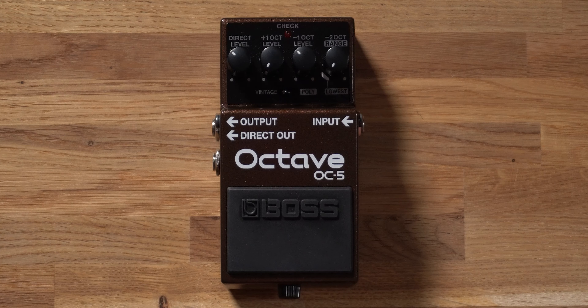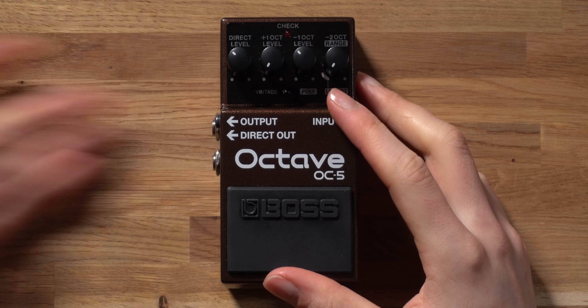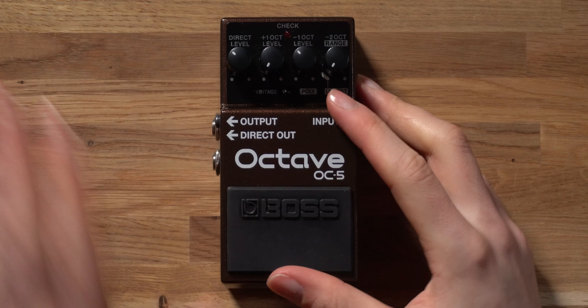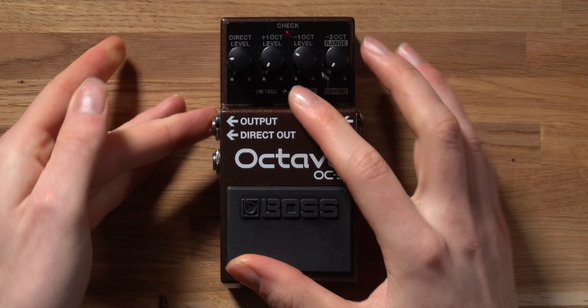Another notable feature of the Boss OC5 is its dual output capability. The pedal has a single input where you plug in your guitar, and two separate outputs for routing audio out. The main output gives you the affected signal with octave effects applied. I usually run a single cable setup controlling octave and direct levels with one cable into a mixer or loop pedal, which is convenient enough for most situations.